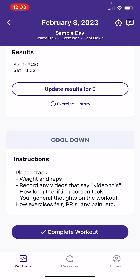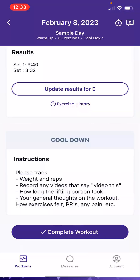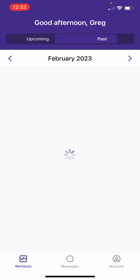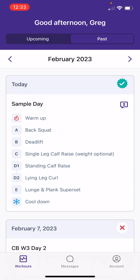Then there's a complete workout button and a graffiti section. You'll see the rest of your app with upcoming and past workouts. That's how you run through a full workout on the TrueCoach app — hopefully this was helpful.